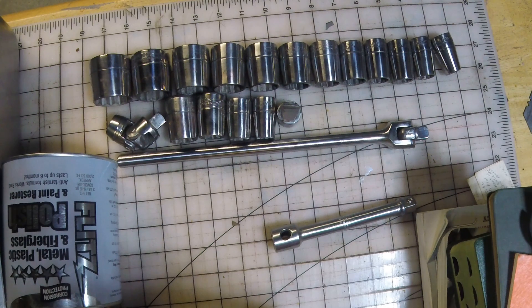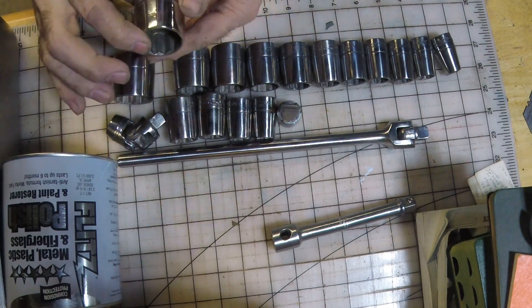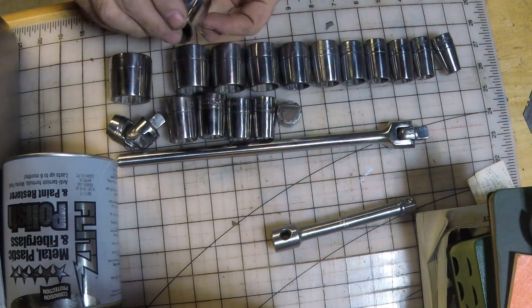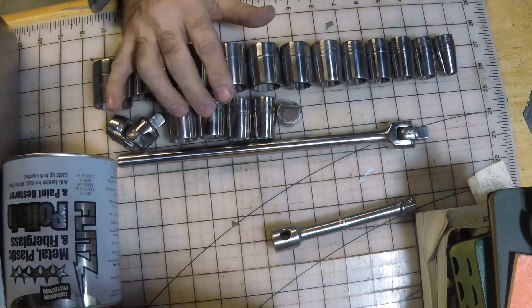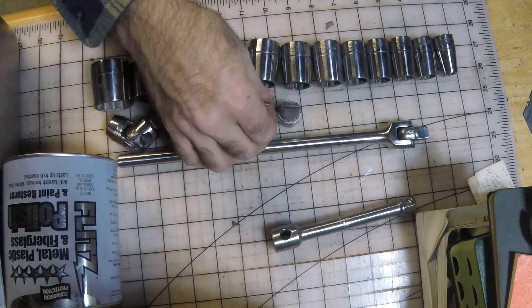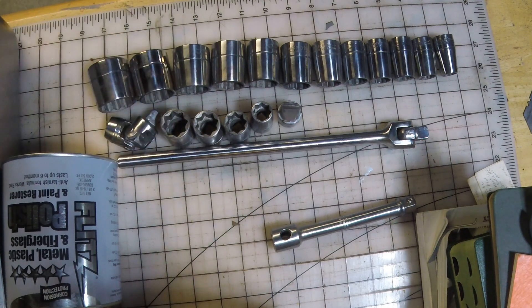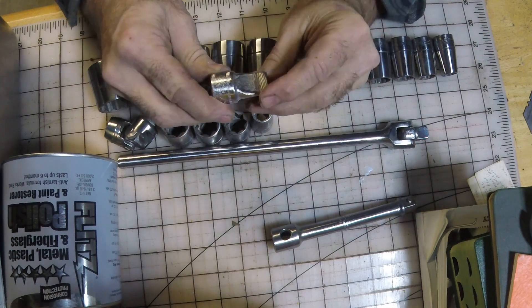These are the Wards sockets that I took out of that older rusted-up toolbox. I wanted the before pictures at the beginning, and these are what they finished out to be. I think they turned out really nice - it's a nice set. I'm not sure if Wards made them all, but the five-eighths and the nine-sixteenths are in the well. The square drives here are what I'd use them for.